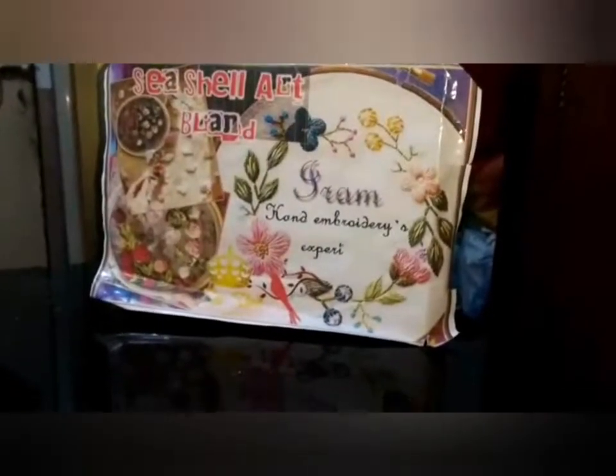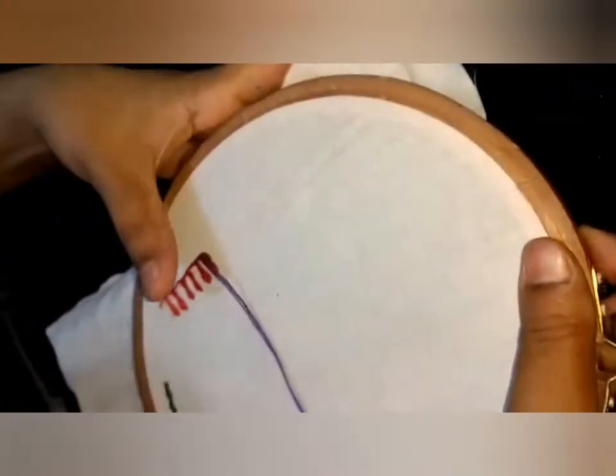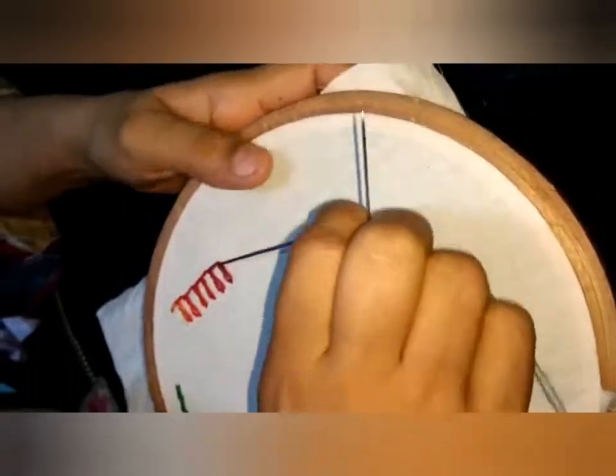Hello everyone, how are you? We were making a rescue stitch. The video was incomplete because I had to leave — a lot of trouble. So now let's start again.